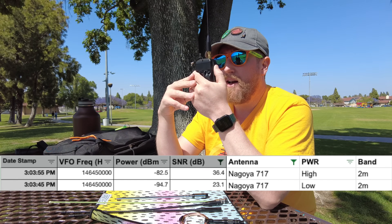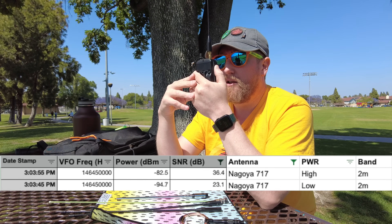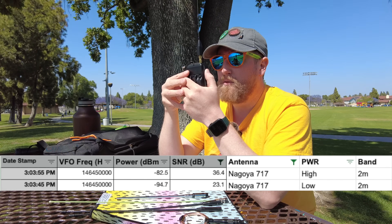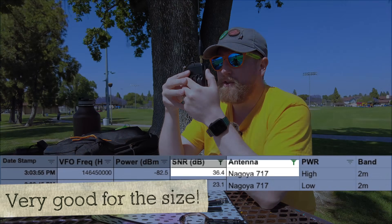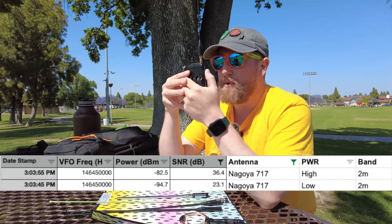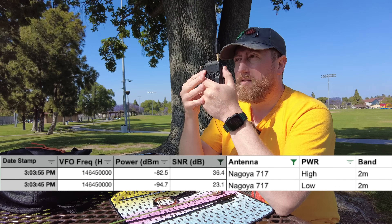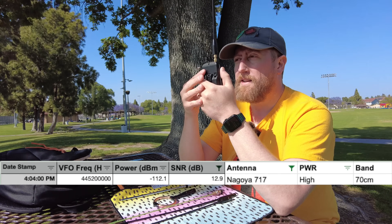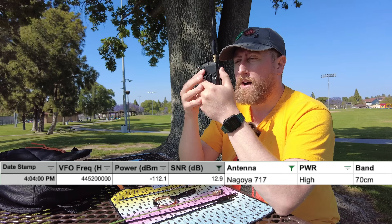All right, so now we're going to be looking at the Nagoya NA717. Kilo India 6 November Alpha Zulu with the Nagoya NA717 — this is low power. Kilo India 6 November Alpha Zulu with the Nagoya NA717 at high power. This is the Nagoya NA717 on 70 centimeters, low power. And now high power, 70 centimeters.